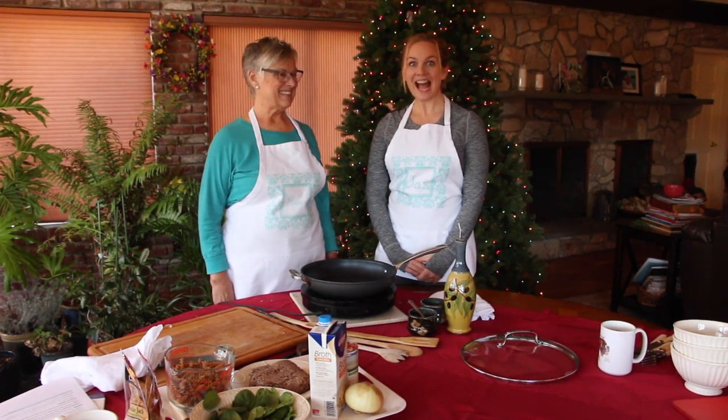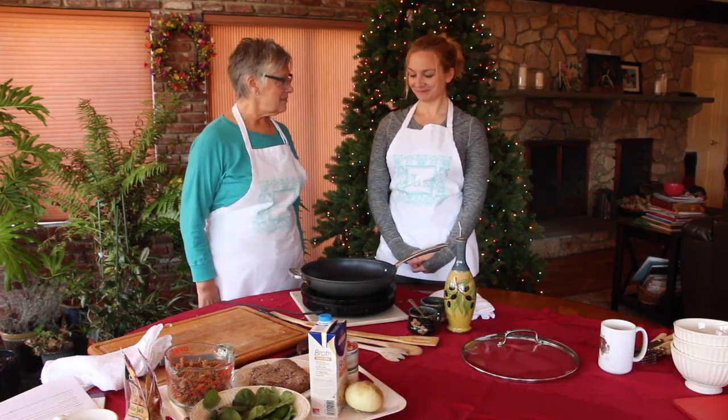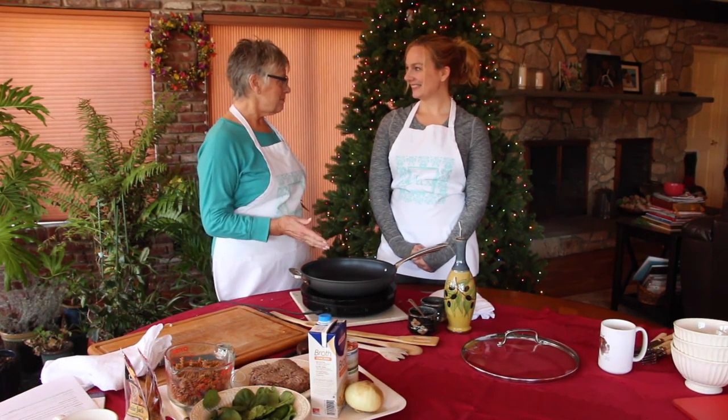Hi, I'm the Magpie. And I'm Jax. And this is Mondays with Magpie. Now Jacqueline, today we're going to do another one-pan meal.